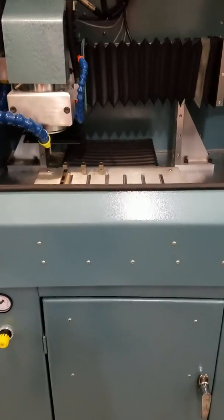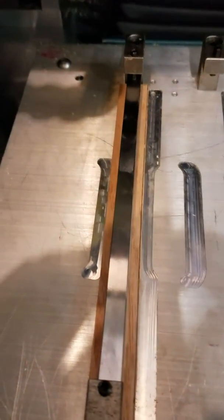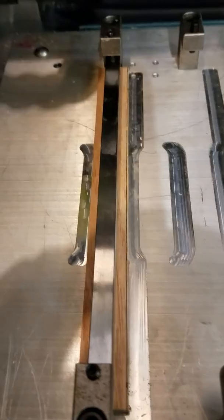All right, this is a quick video for our CNC TK3. What we're going to do today, we're actually going to cut a piece of wood down into E8 size.